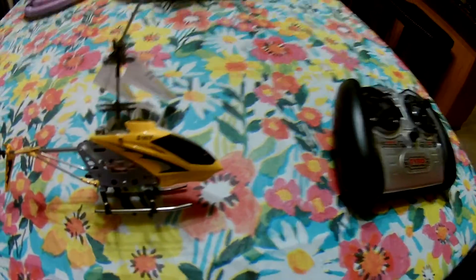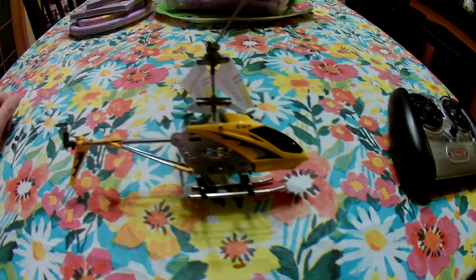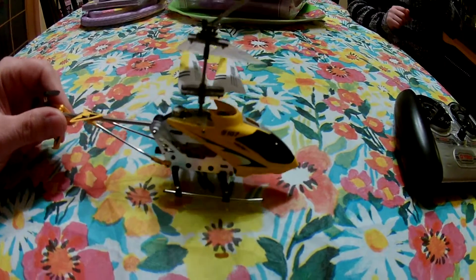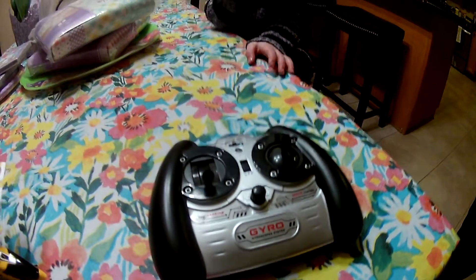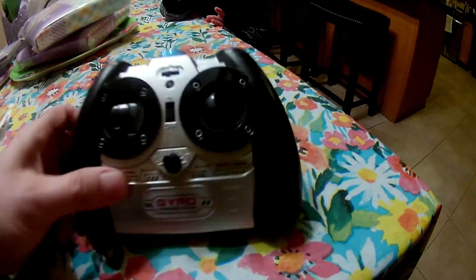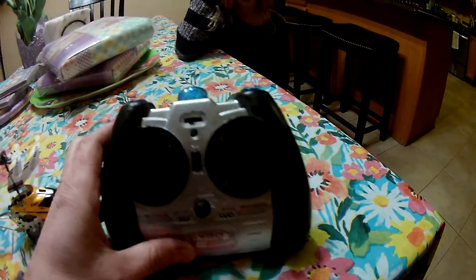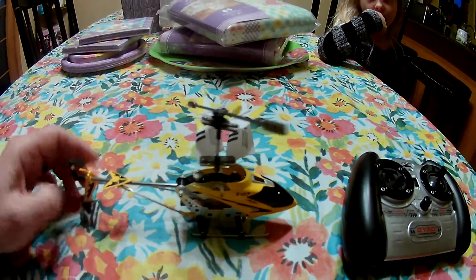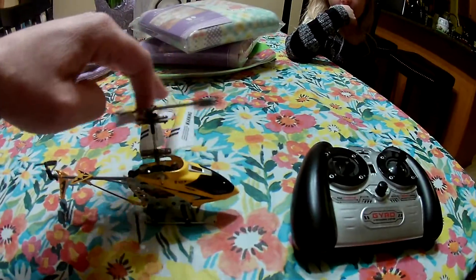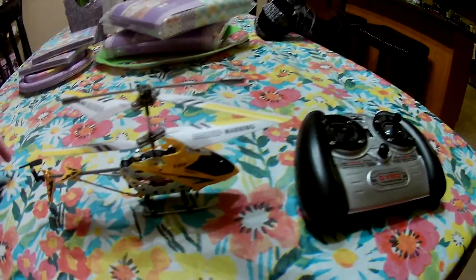Hello guys, welcome to my channel. Today we're doing a review and a little flight test on the Syma S107 helicopter. These are infrared — not 2.4GHz — similar to a remote control that operates your television. They don't fly well outside because of sunlight, and fluorescent lighting will also interfere with the signal.